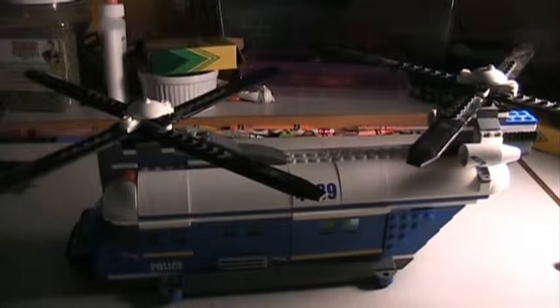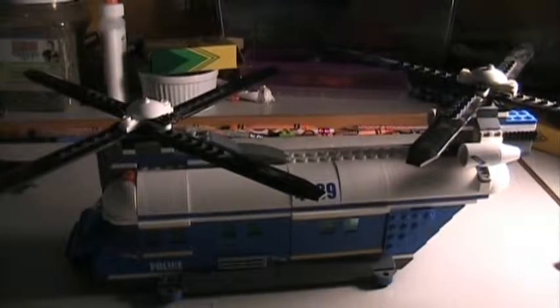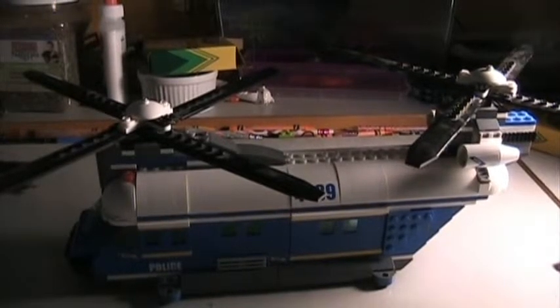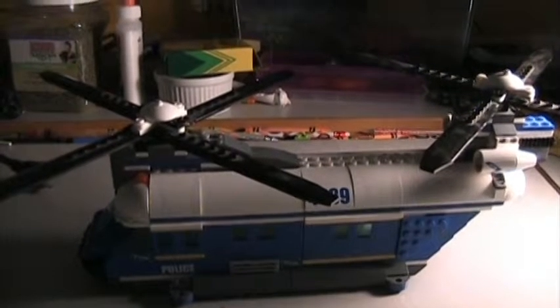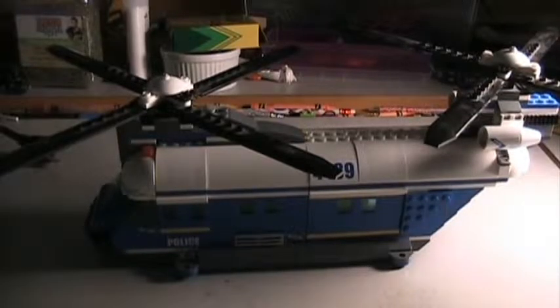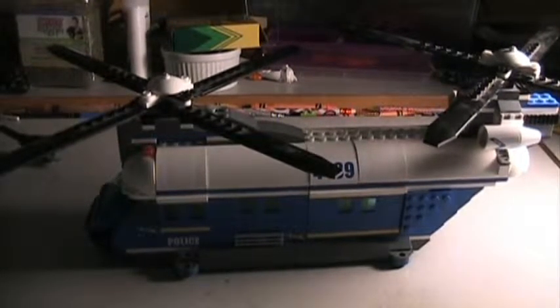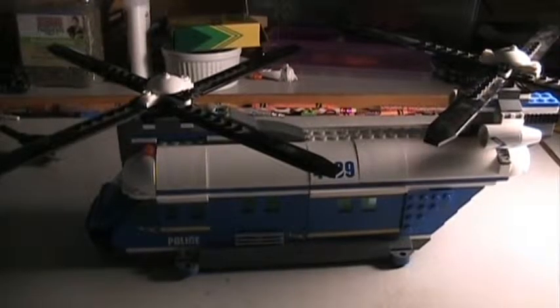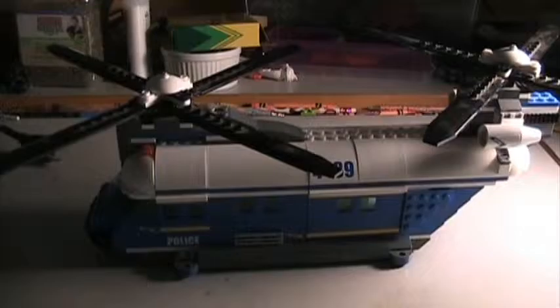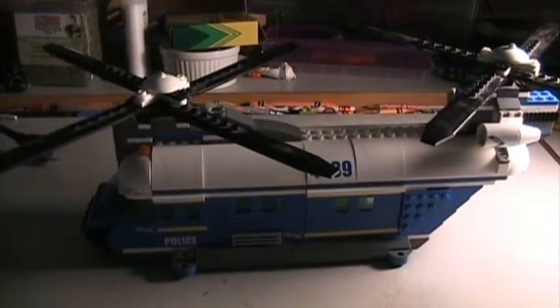Hello, it's me Nick, the super awesome Lego builder himself. Today I am NOT back with another custom Lego model, and you've probably already been able to tell that because this is a very old Lego Forest Police set. I can't remember the exact year — I think it was 2012. The reason I have this on the screen is because I wanted to review a really funny incident I had with this.